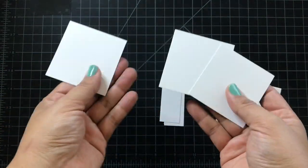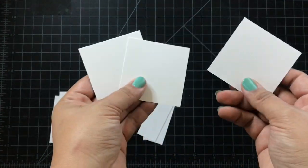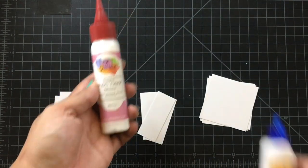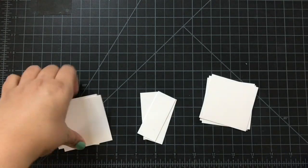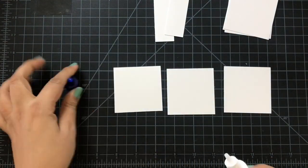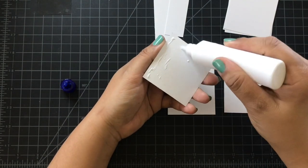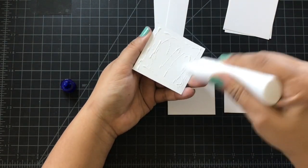Hello everyone, this is Veronica. Welcome to another video. Today's video is going to be a miniature album using your scraps. I'm going to use this glue from Dollar Tree. You could also use the Art Glitter Glue as well, however this Dollar Tree glue does hold up.